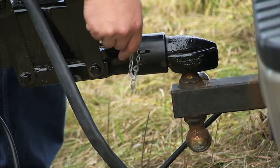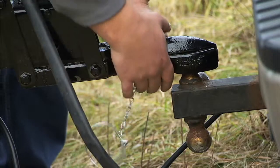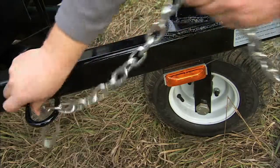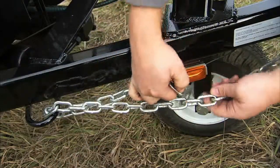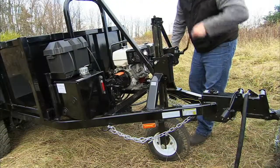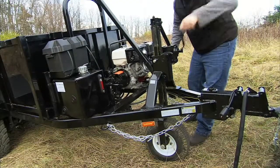Release the coupler and secure the safety chains, then crank the dump trailer off of the vehicle.